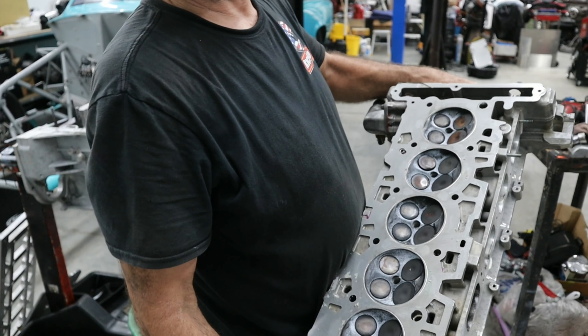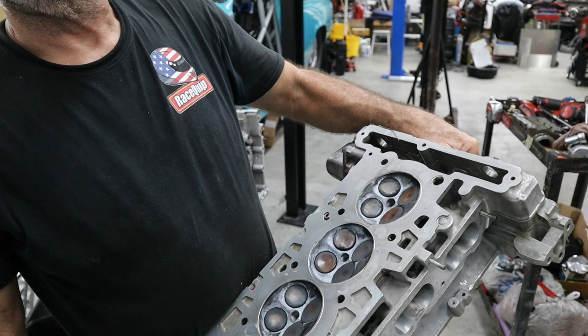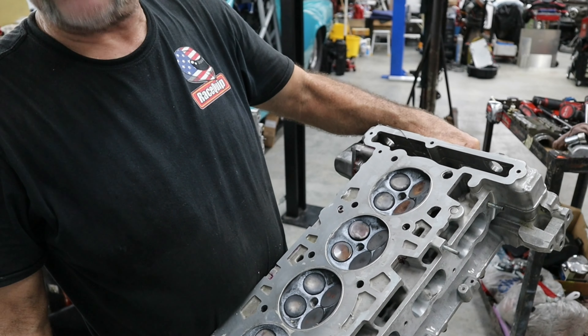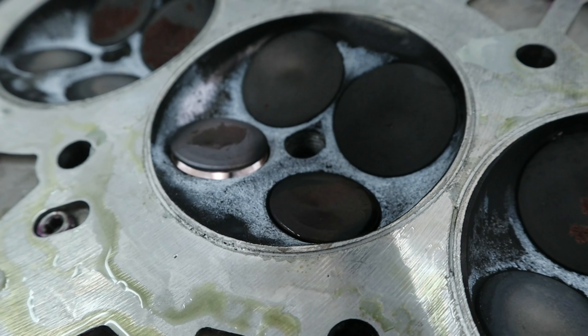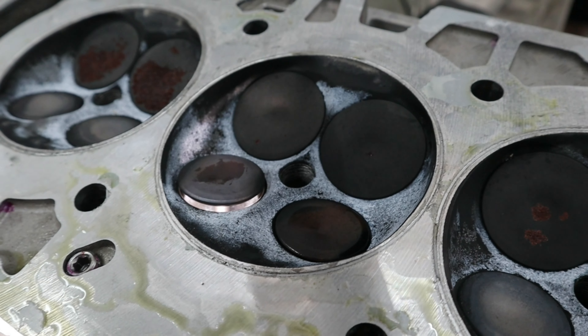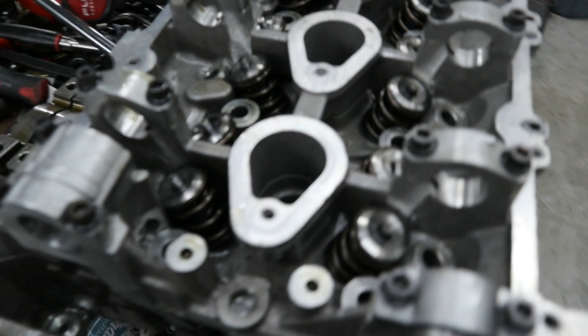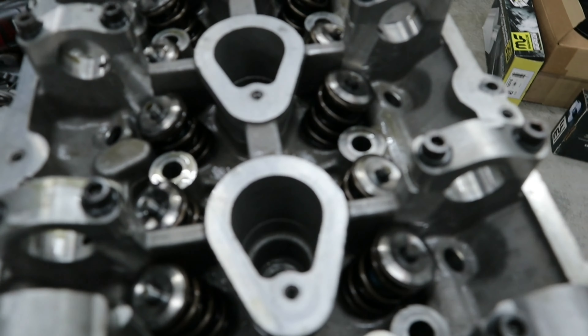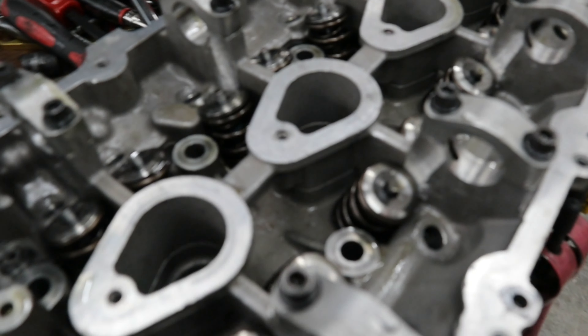Here's the cylinder head. The number two intake valve is stuck in the guide. There's our leak in the cylinder — you can see the light coming through. The seat didn't drop; it looks like the valve is stuck in the guide. We have titanium retainers. We don't know what springs they are yet, so we'll tear this down and find out.